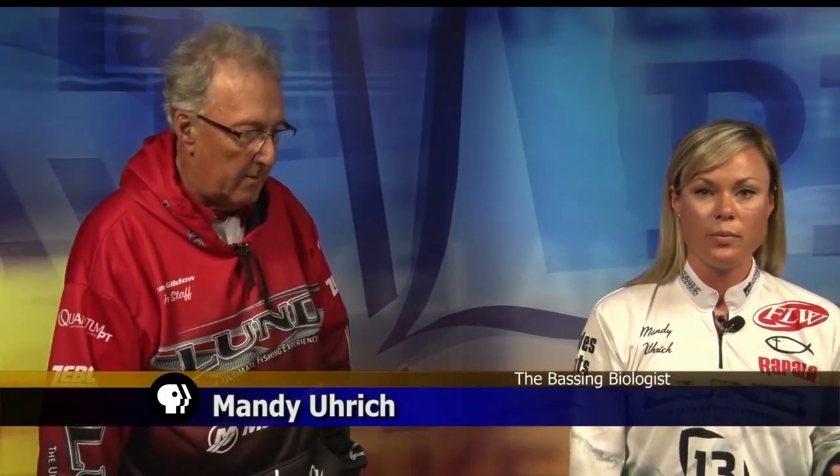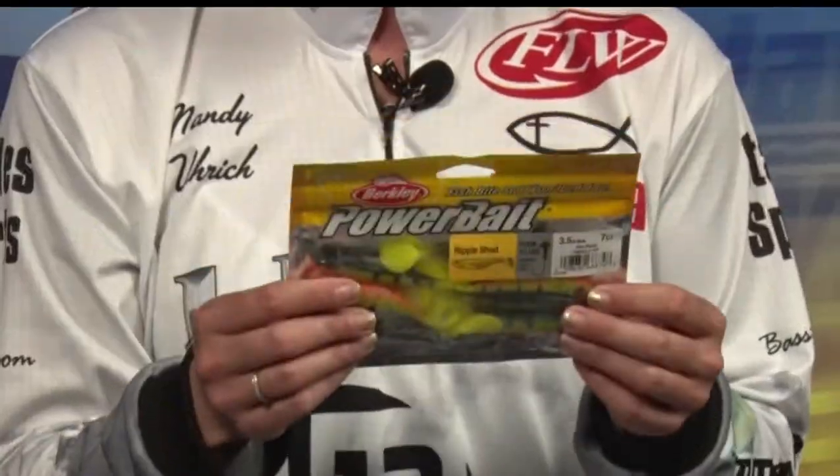Mandy, I'm going to turn it around to you with some of your plastics. So we always hear 'match the hatch,' right? That could mean what kind of forage is out there — if perch is really prevalent and that's what they're feeding on, then you can actually get perch-colored little baits.